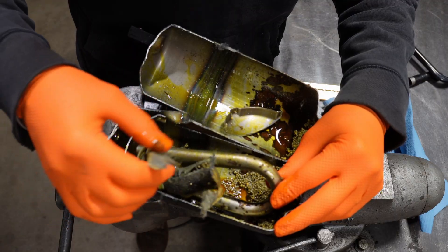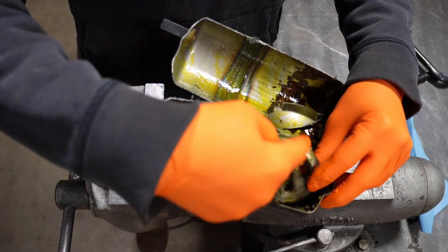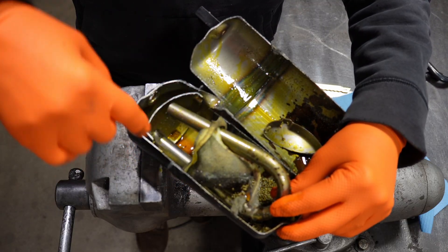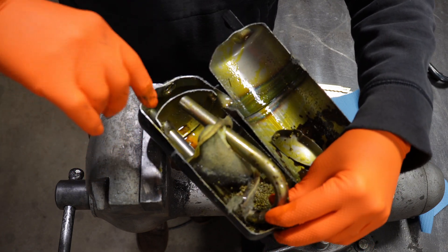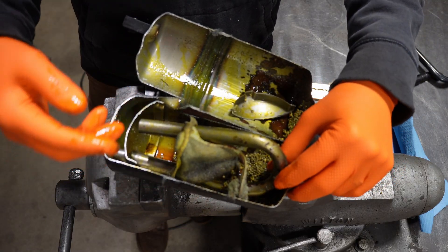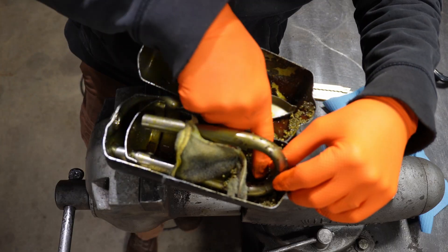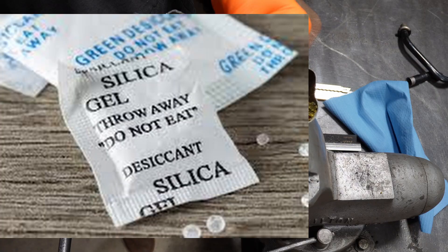So I cut through this desiccant bag here. The fluid — or refrigerant — would come in through one side, go through the tube, splash up against this splash shield, hang out in the pressure pot here, and then the refrigerant would migrate up around those little passages around the shield and back up to the exit. The desiccant would be catching water, oil, that kind of stuff. These little balls here are desiccant of some sort — desiccant is just a fancy word for a moisture collector.